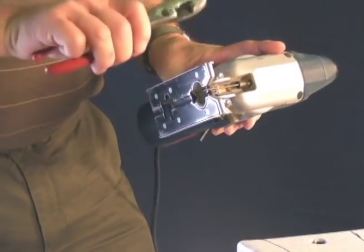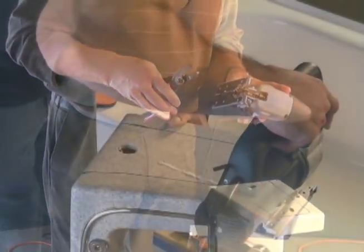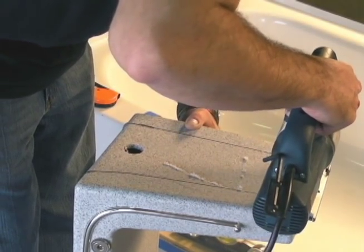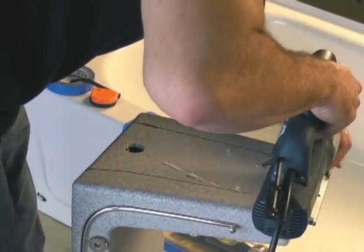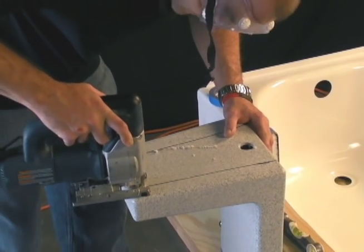It's important before proceeding that we break off the blade so it's no longer than 2 inches so we don't damage the insert. Next we cut the insert to fit the contour of the tub.